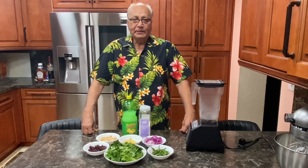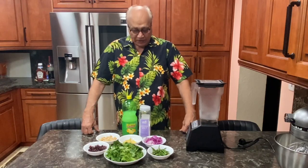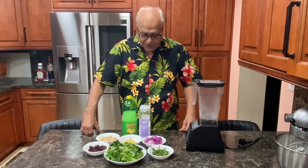Hello friends, my name is Prakash Khamani. Welcome to Khamani Kitchen. Today I am going to show you the green chutney.